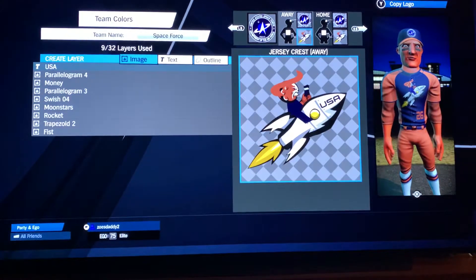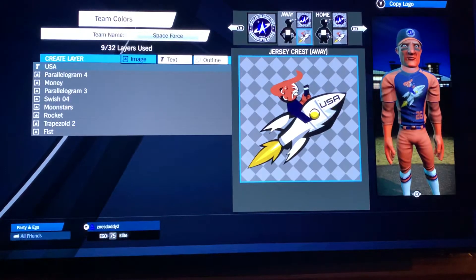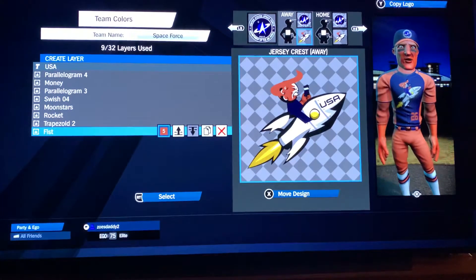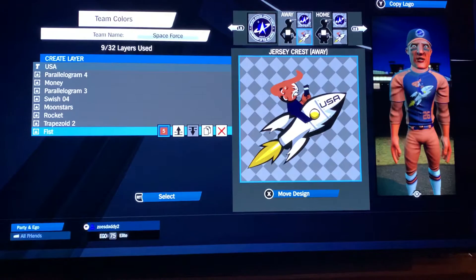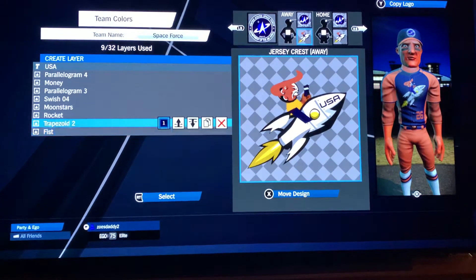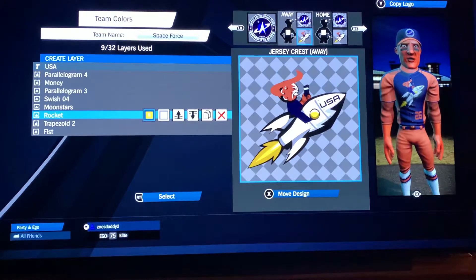I'm going to take you through the other thing too — I did it just for fun. Don't care if you like Trump or not; I didn't vote for Trump, I didn't vote for Biden, I'm a libertarian. Real fist: 23, 73, 44 rotation, 15 scale. Trapezoid 2 for the body: negative 18, 43, 154 rotation, 22 scale, in dark blue. Rocket in white and that other yellow — either yellow will be fine: negative 17, negative 49, 10, 85 rotation.